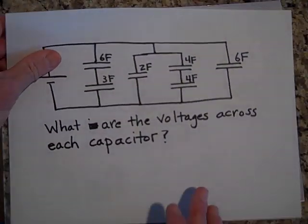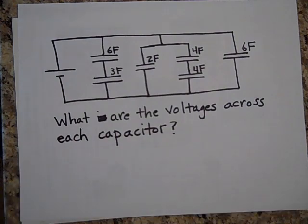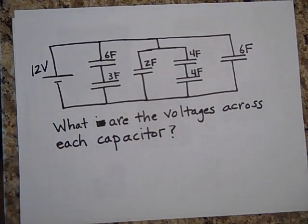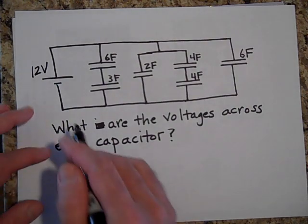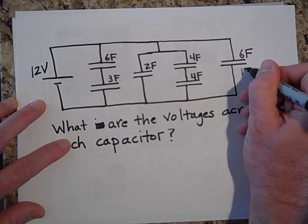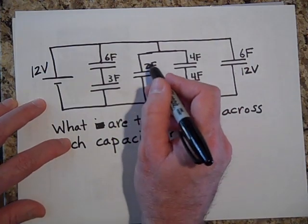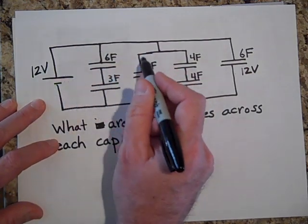What are the voltages across each capacitor? C1 has to be 12 volts — it's the only stairway down to the ground floor, so it drops the full 12 volts. The same logic applies to the 6-farad capacitor on the other branch; it also sees the full 12 volts.